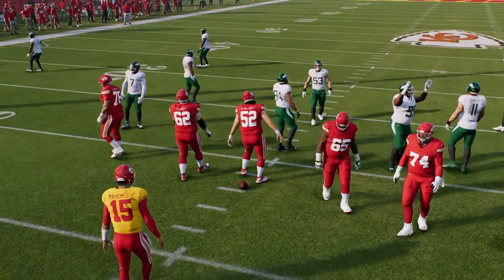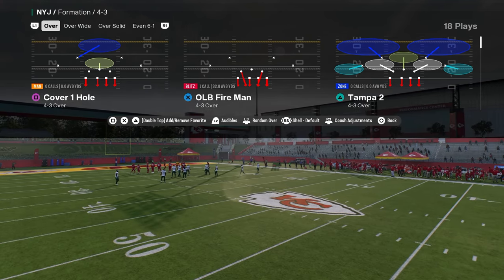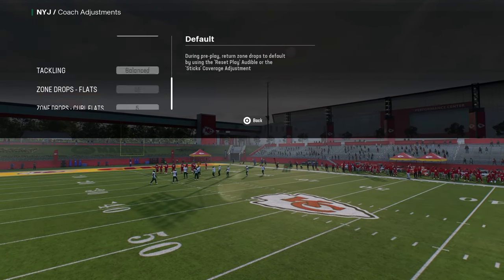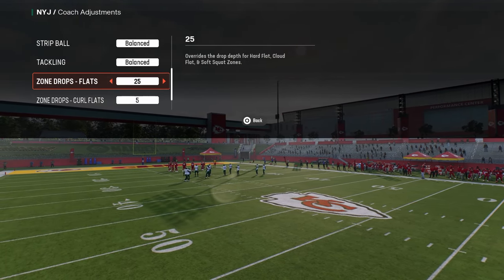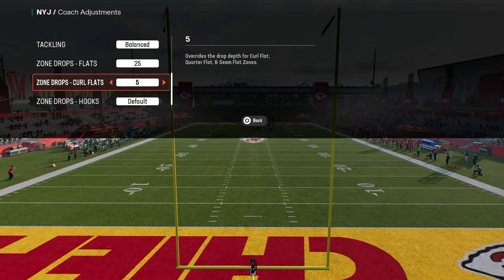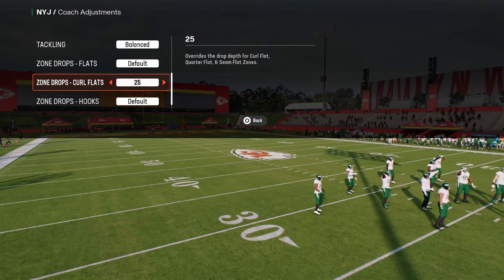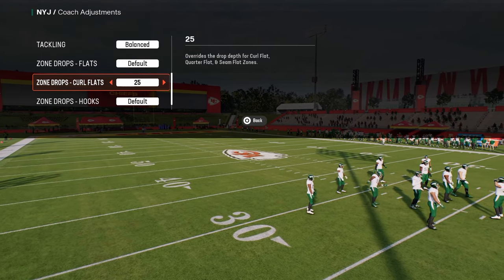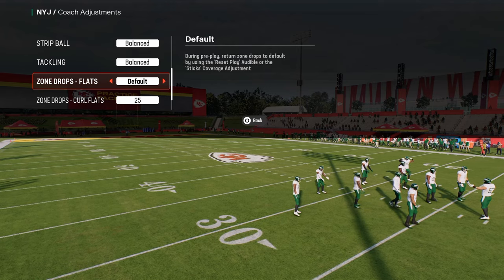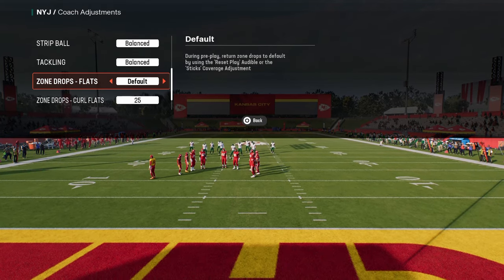In your coaching adjustments, you can have your flats on 25 and your curl flats on 5. In this game, you can also flip-flop this — put your curl flats on 25, because they actually get back really well this year, and leave your flats on default. You can just shade your flats underneath to play hard flat coverage.